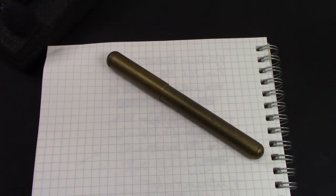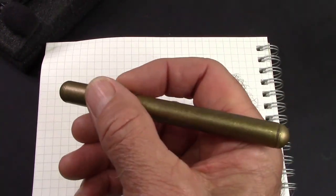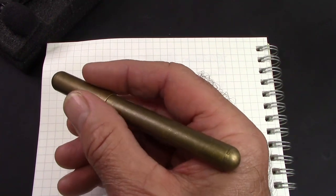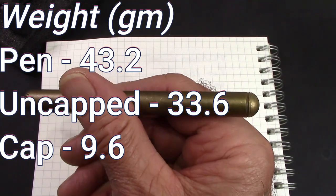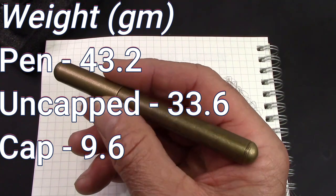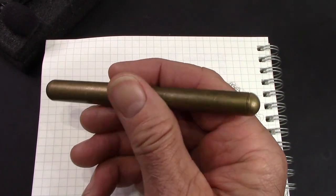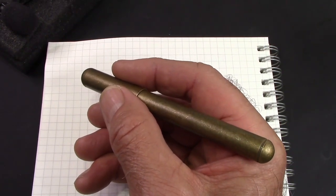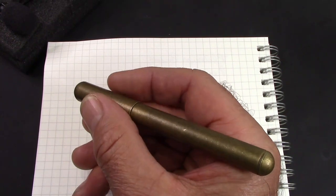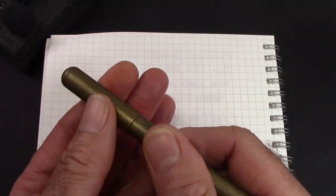I've had this pen inked up for a little bit and written with it. This pen feels heavy in the hand, like it's made out of a solid piece of metal, which is what you want in a brass pen. It does smell like metal — a viewer or two used to ask me about my metal pens smelling like metal, and yes this does. I did put a marker on the cap and it takes three and a half turns to get the cap off, which I think is too many.